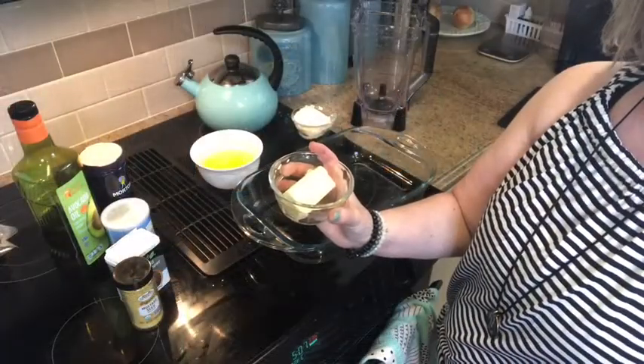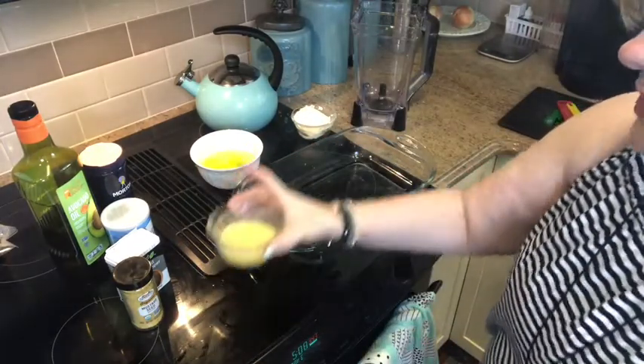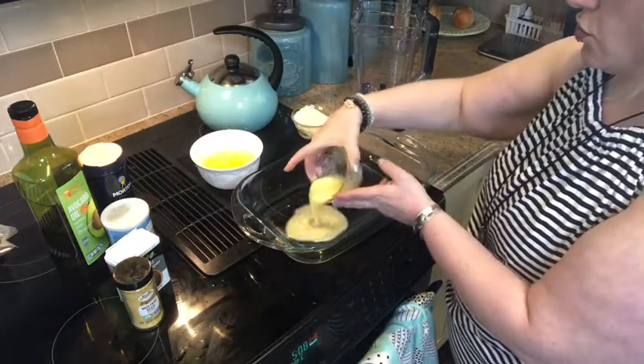The first thing we need to do is melt four tablespoons of butter. Once it's melted you're going to place it on the bottom of your baking dish — this is just greasing your pan.